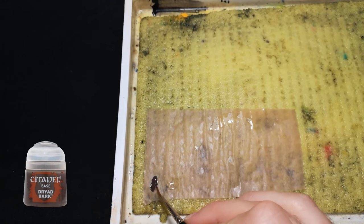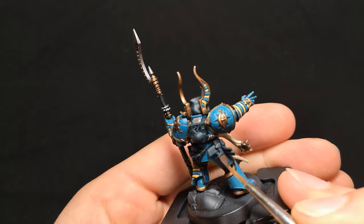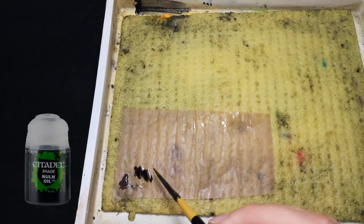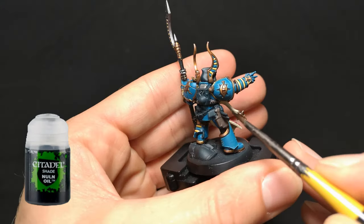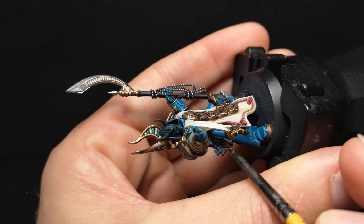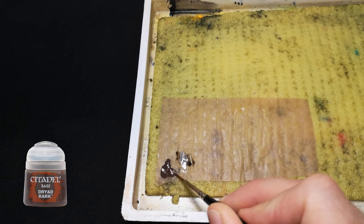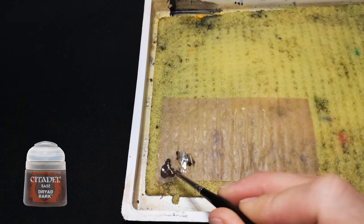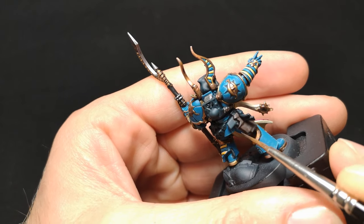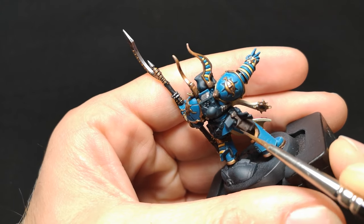To begin painting the leather, I'm going to base it with Dryed Bark. This is then followed by an all-over wash of Nuln Oil. I favour this approach as it provides inconsistent patches of dark tones. To brighten things up again, I apply a diluted thin layer of Dryed Bark, focusing the brush strokes to manipulate the pigment towards the outer edges and faces of the holster that are exposed to the light above, leaving the darker tones to remain where light can't reach.